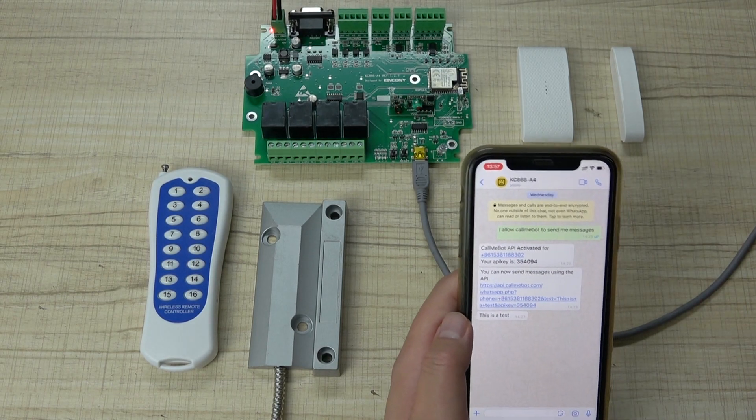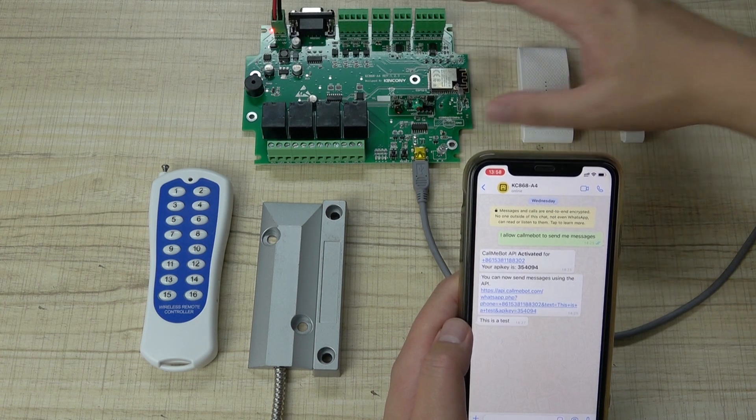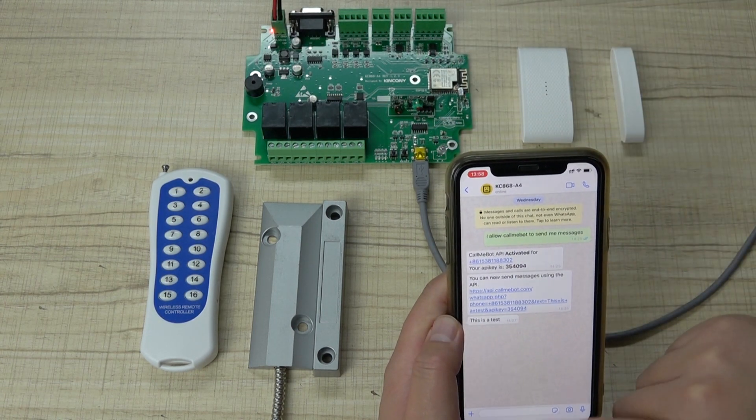Hello everyone, this is Kincune LT. In this video I will show you how to send an alarm message from the A4 board. Send it to your mobile phone via WhatsApp application.